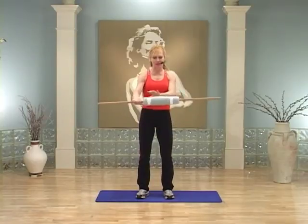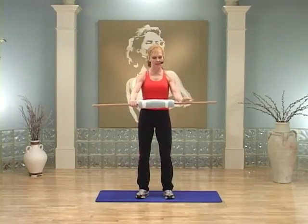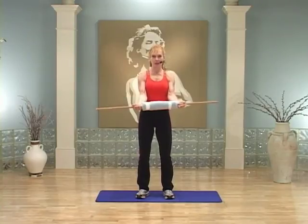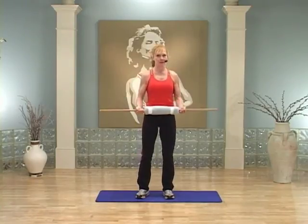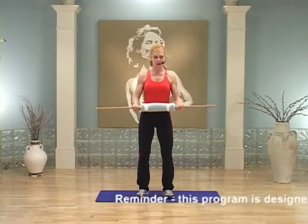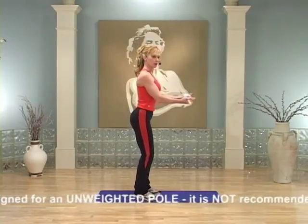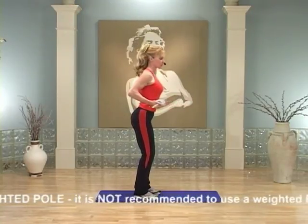Are you guys ready for this great workout? Make sure you've got your hand towel centered right in the middle of your stick, and you're gonna bring your hands underneath with a palm-up grip. Watch me first — I'm just gonna glide the stick out in front and pull it right into my ribcage and squeeze. Watch again: glide it out, pull it into my ribcage and squeeze. Try it.